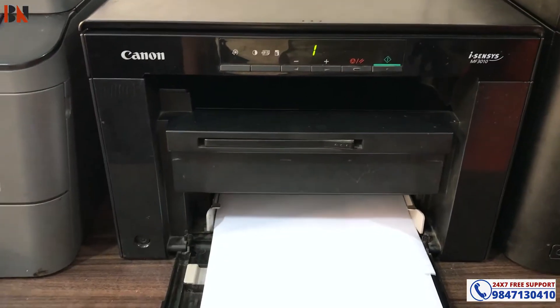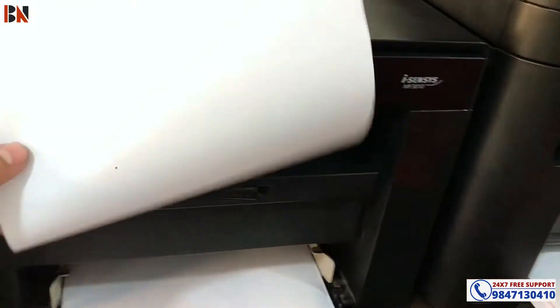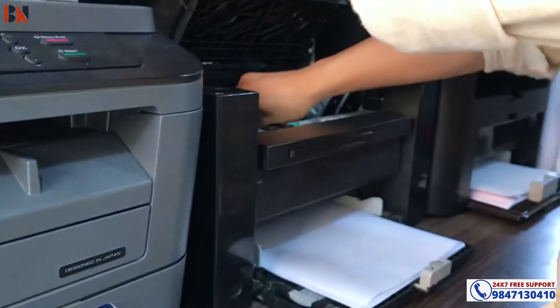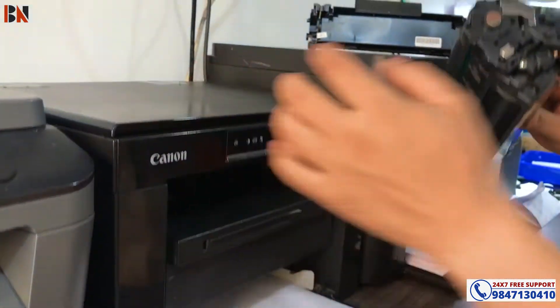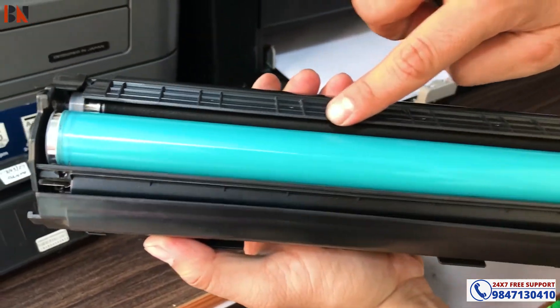I am photocopying here. When I am going to print out, this is a blank print - it will be printed blank. So this card is fine, but this is the printer. So this problem I am going to solve in this video.